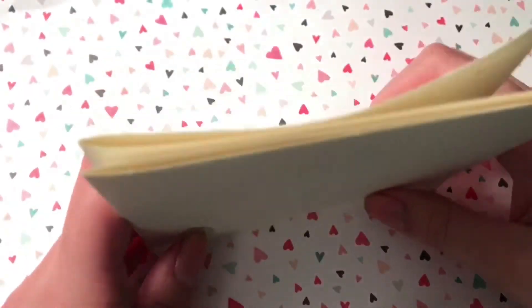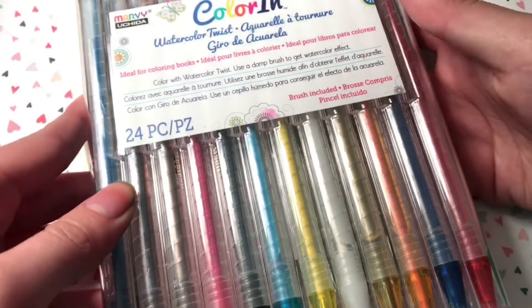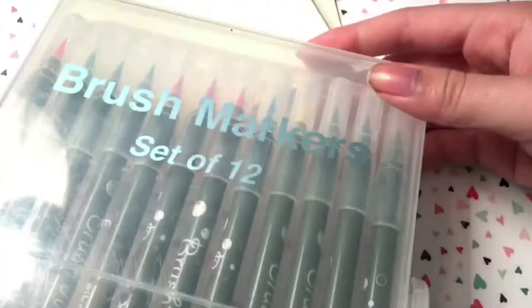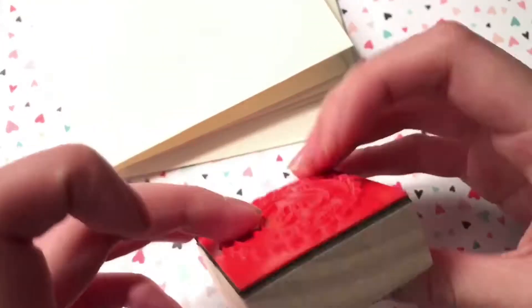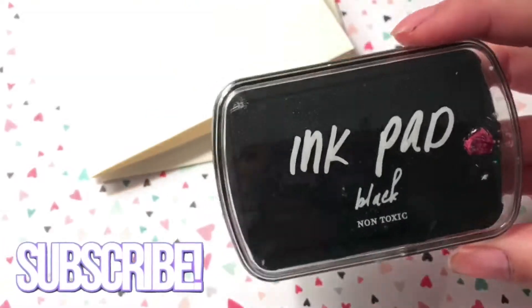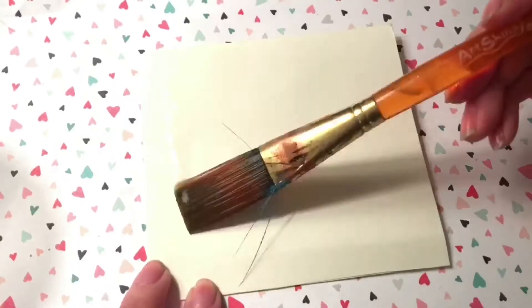Now we're going to make some cards. I'll show you the basic technique, and you can do anything you want with really cute puns. The supplies you're going to need are some paper — I used watercolor paper from my sketchbook — and some stamps, paint, and anything you basically want to color with. Just any supplies you think you'll need, you probably will need.